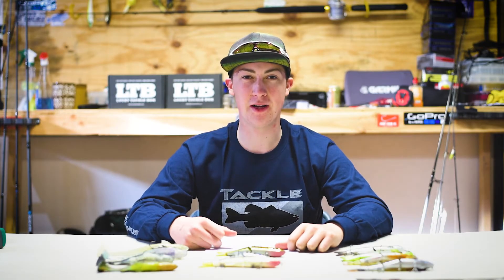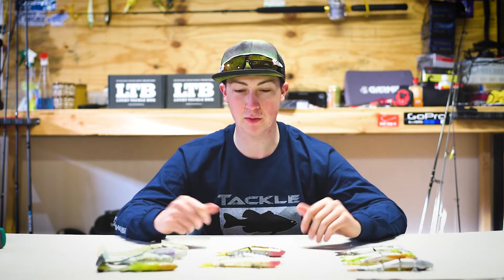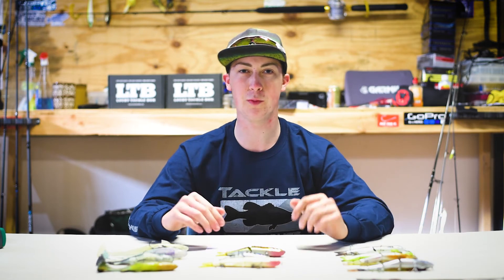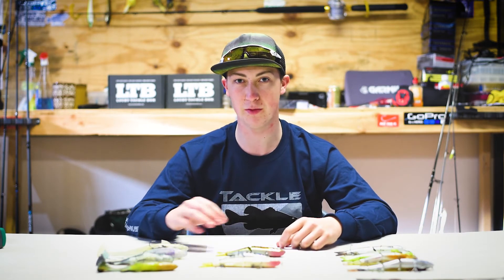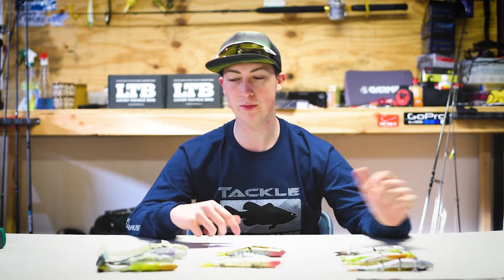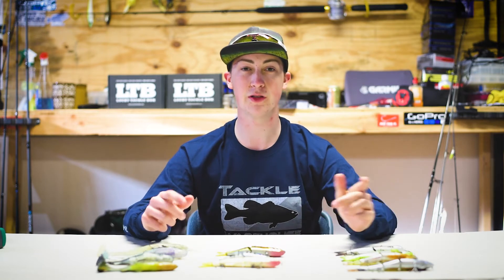Hey everybody and welcome back to Macho Yak TV. As most of you guys may know, we are getting into the swimbait game. We just wanted to do a little video and show you guys what swimbaits you'll see us using this upcoming fishing season. I'm going to start with the hard swimbaits and then move into the soft swimbaits that we have.